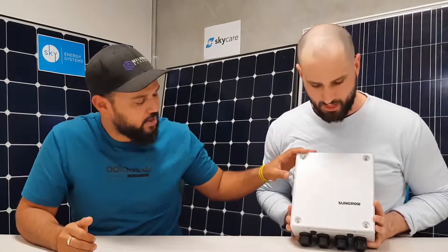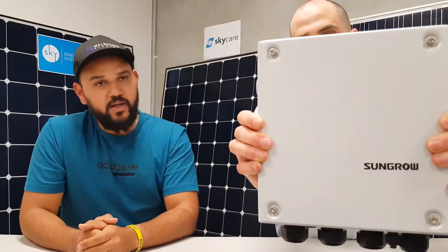This little box here is extremely important in keeping line workers safe. It basically internally switches the home completely disconnected from the grid, and the battery and solar system safely keeps everything running until the grid comes back on again.